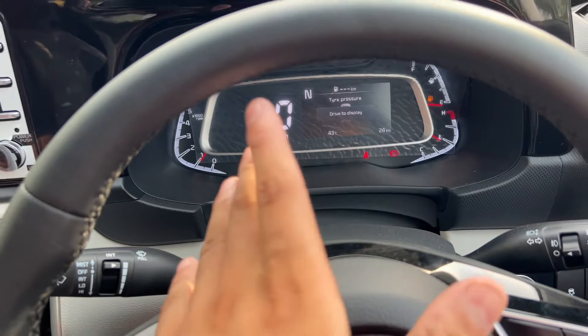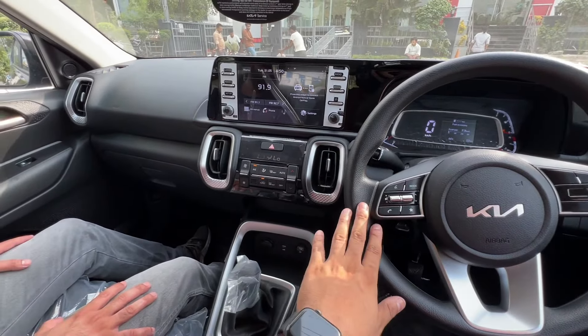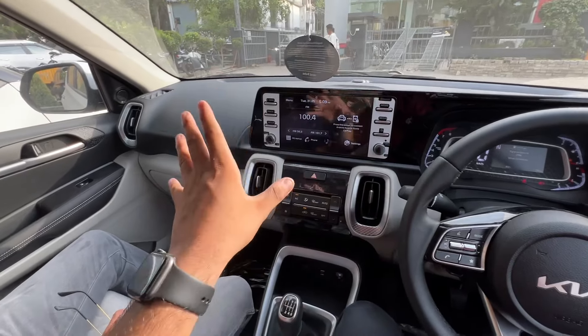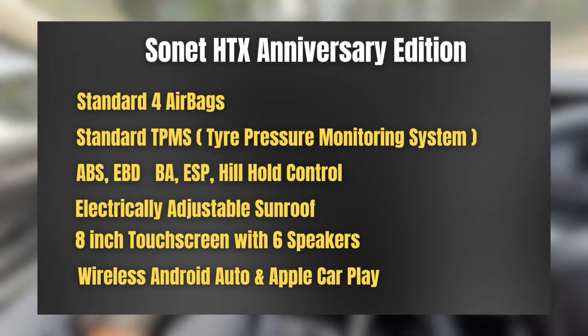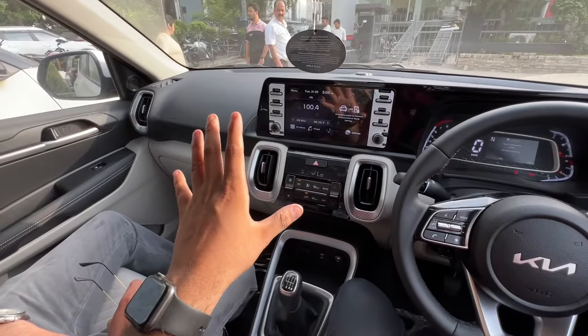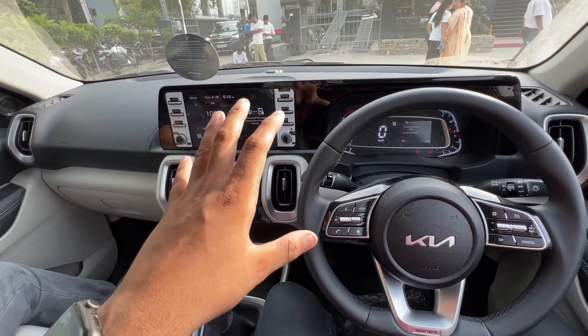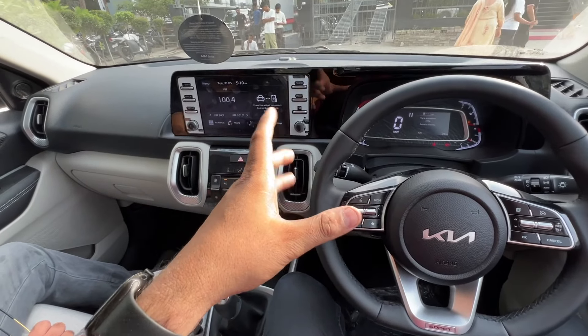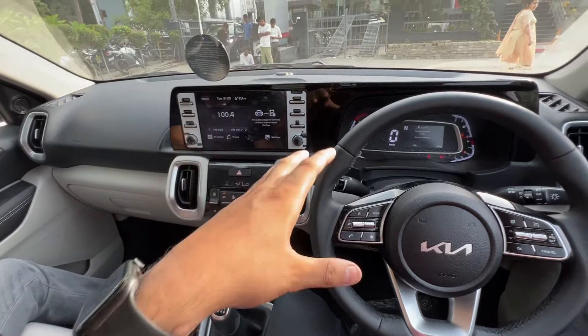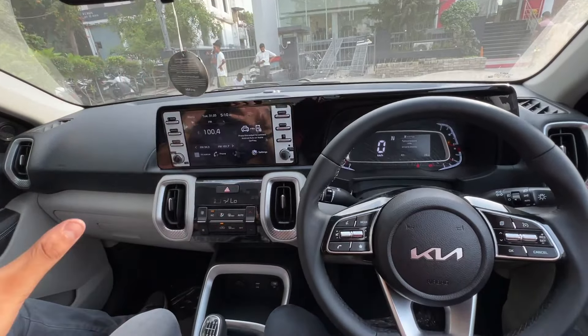If you have seen our previous video on the HTX Plus variant, you know that the HTE, HTC, and HTC Plus trims have an all-black interior. But here in the STX trim, you get a dual-tone finish — a beige and black combination — giving an airy cabin feel. When the cabin is all black, the car doesn't look as spacious or premium. Here you will also see a manual IRVM, which is only in the GT trims.